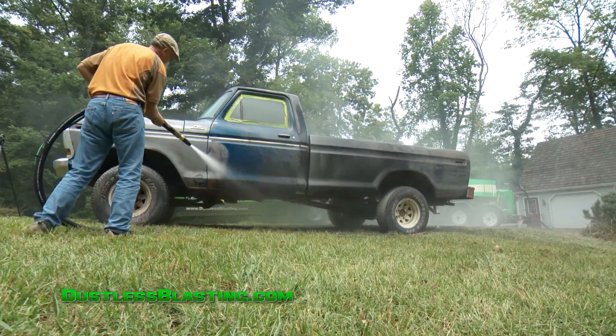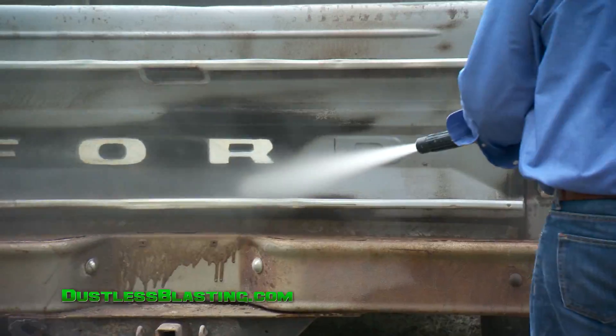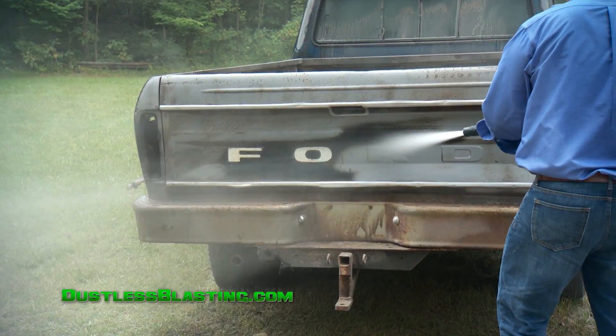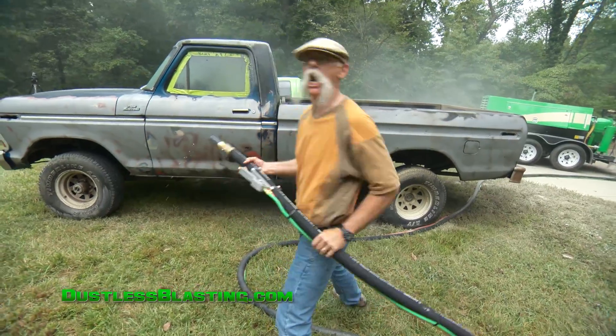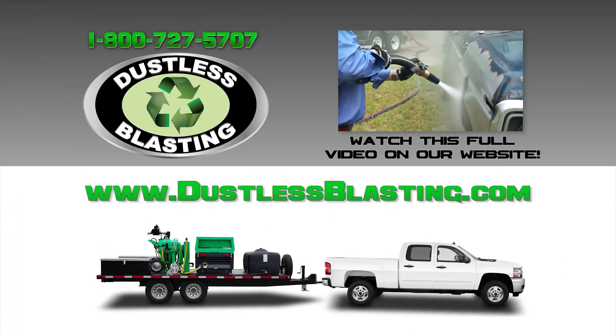Couldn't believe it. Took it down to bare metal in nothing flat. I think it was a half hour or less. No heat generated, no panel warpage, paint ready. It's an amazing process. You should check it out at dustlessblasting.com.